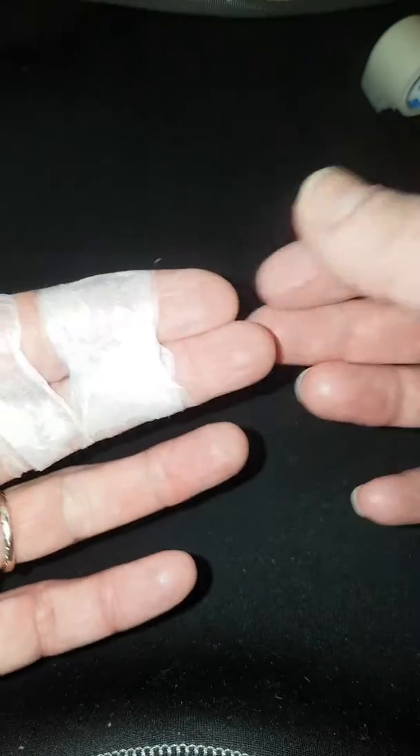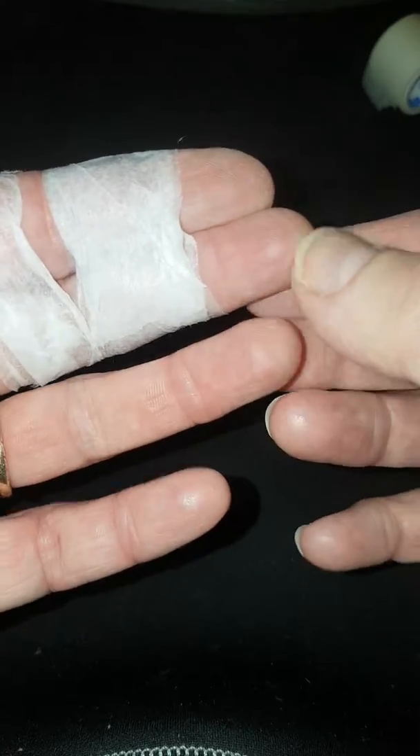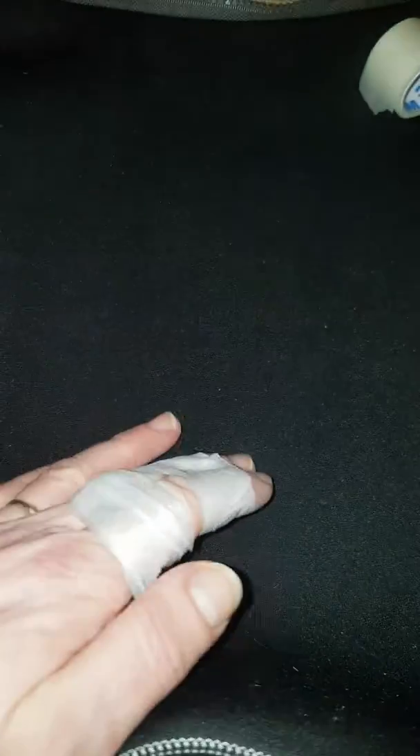Make sure you can still bend, make sure you've still got a capillary refill, that it's warm and it doesn't tingle — and bob's your uncle, that's it.